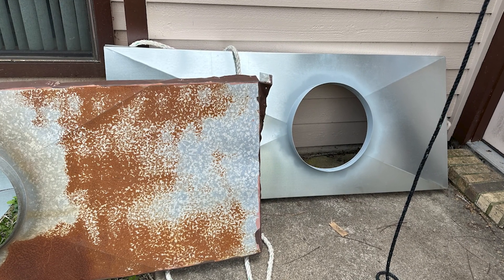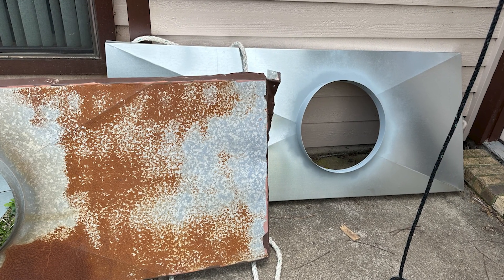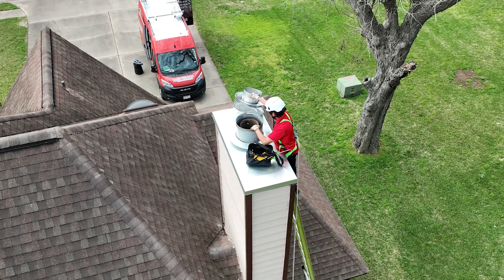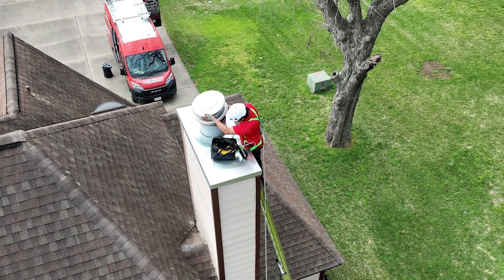We were able to go ahead and measure and make a custom chase top, which is like a tabletop that we're making out of stainless so she never has this problem again, and a stainless cap so that this never happens again. It should be a permanent fix — no water leaks, no critters.